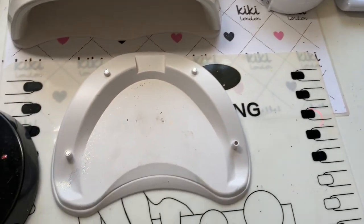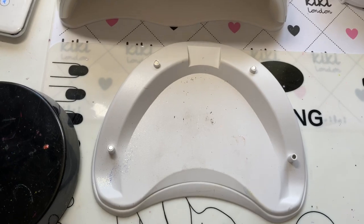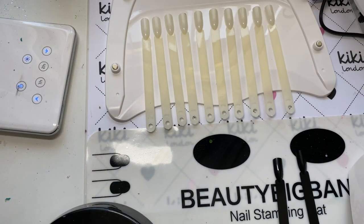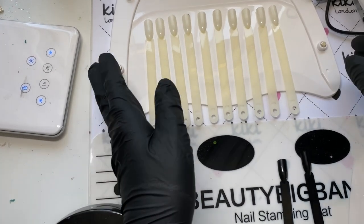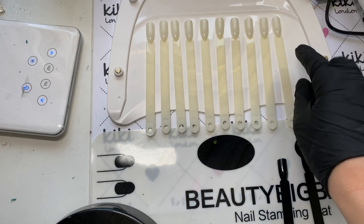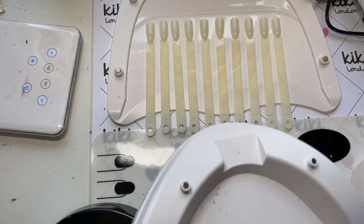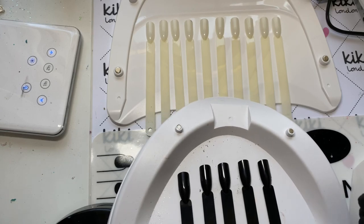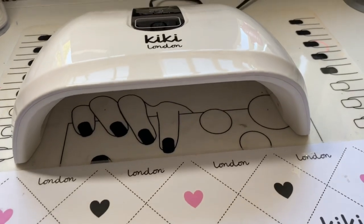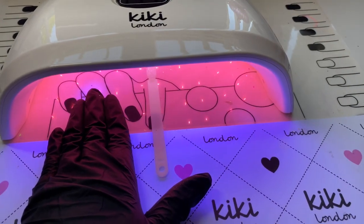I'm not getting rid of the old lamp because it's no good — I'm still very happy with it — but the new lamp is just better quality and I liked the dual-handed cure time. The old one is roughly half the size. With pop sticks, the new lamp fits 10 comfortably and spaced out, while the old lamp could only fit 5. You're basically getting double the pop stick space, which is music to my ears if you've got loads of swatches — combined with the faster drying time you'll fly through them.